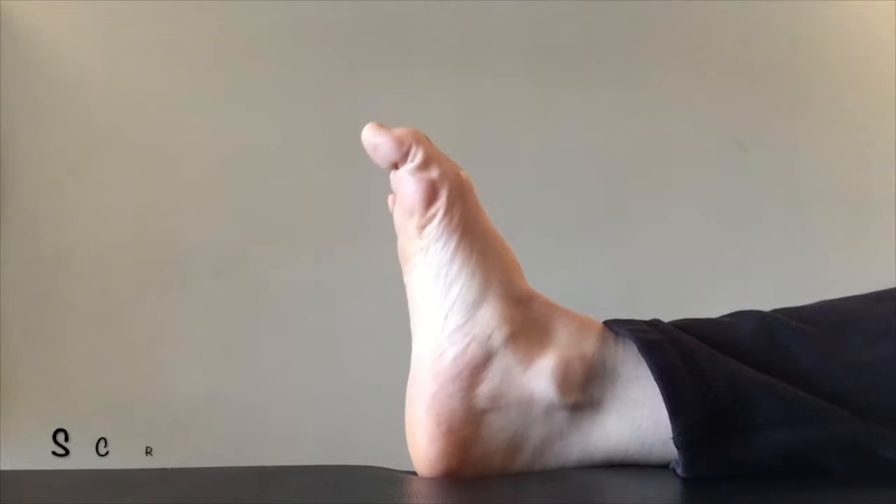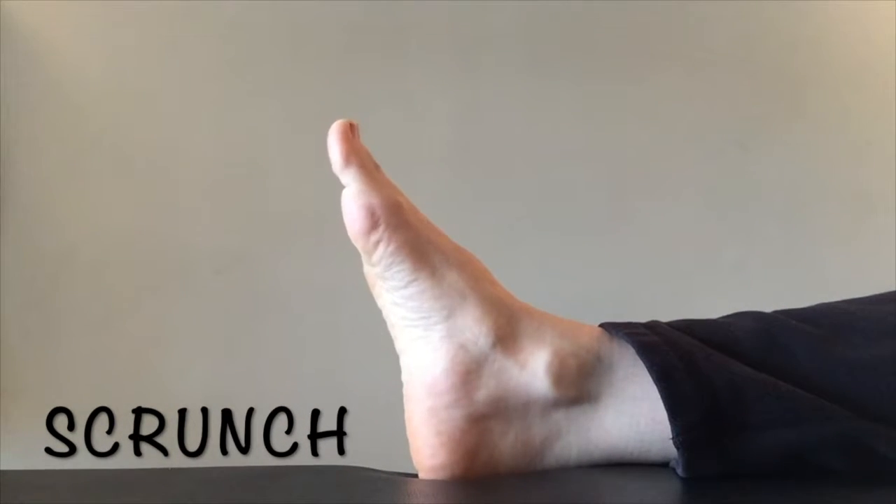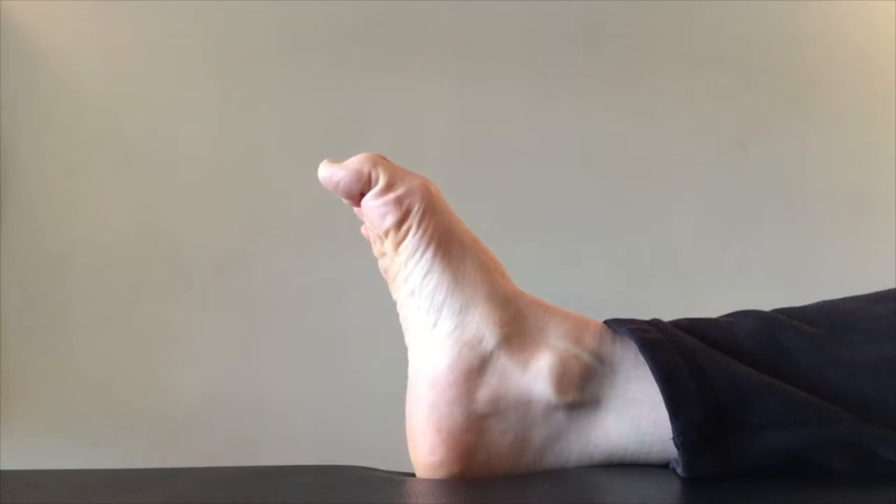Then scrunch your toes. Squeeze them real tight, then relax them. Squeeze them real tight and relax them. Five or six times will do.